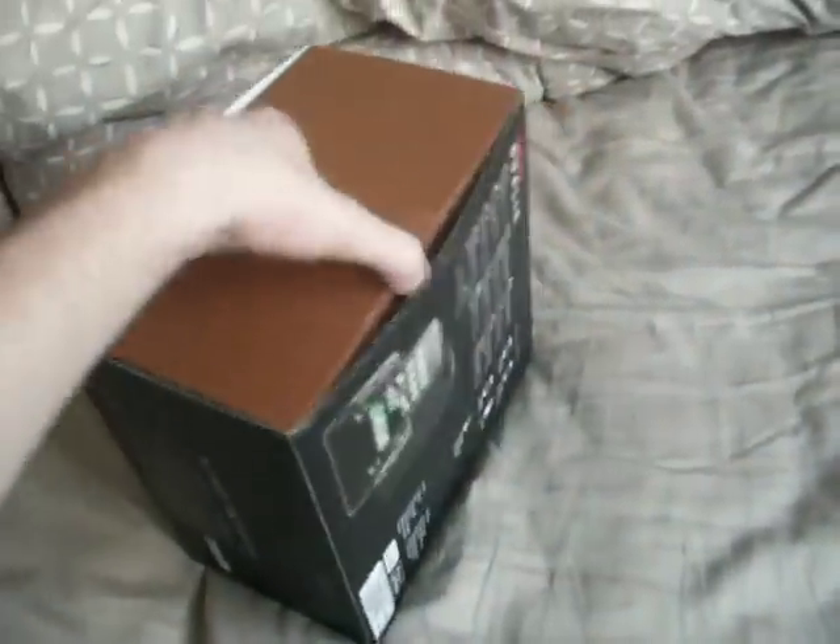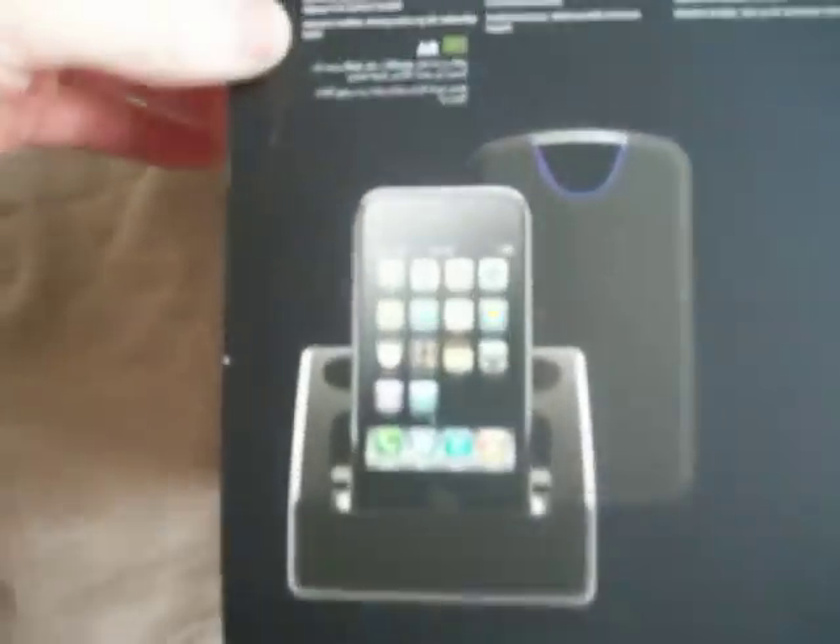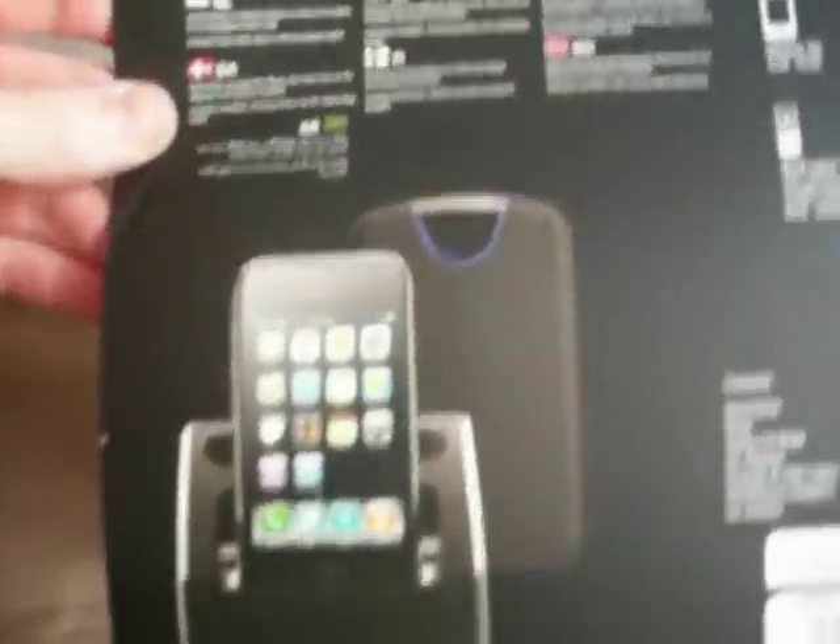Let's have a little look. It will be typically impossible to open — there we are. As you can see, it's an iPhone dock and a portable hard drive.